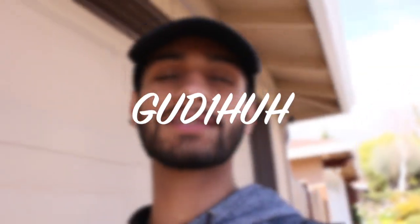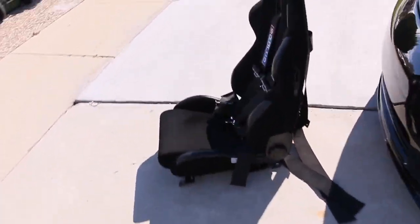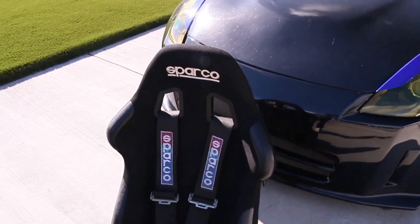What's going on YouTube, welcome back to the channel. Today we're gonna install the Sparco seats into the 350z. If you haven't watched my latest video on spraying these seats down with fabric spray and bringing them back to life, go check it out. The seats are fully revived - if you saw the before and after, they were completely faded and that fabric spray brought them back.